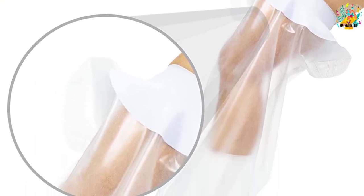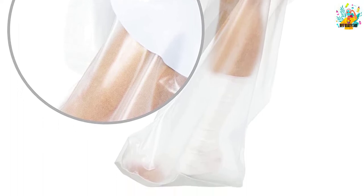As a matter of fact, the protector seal will completely block dirt, sand, and grime from getting in touch with the leg cast and also from irritating your skin.